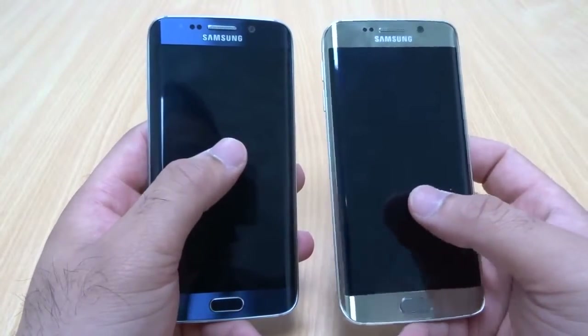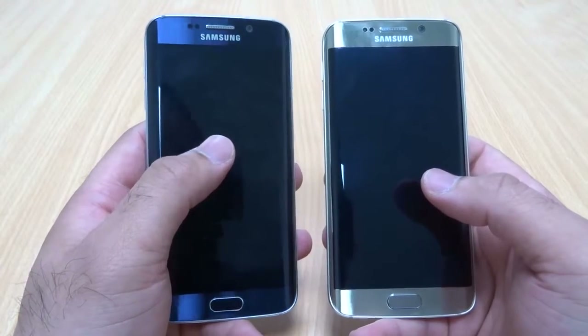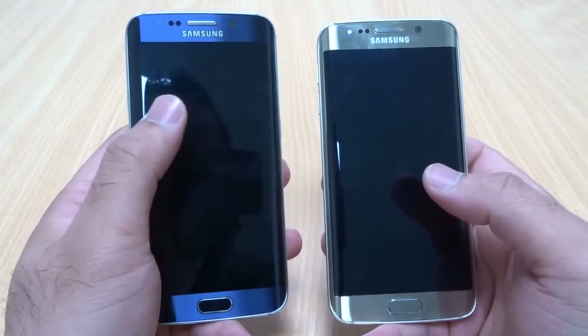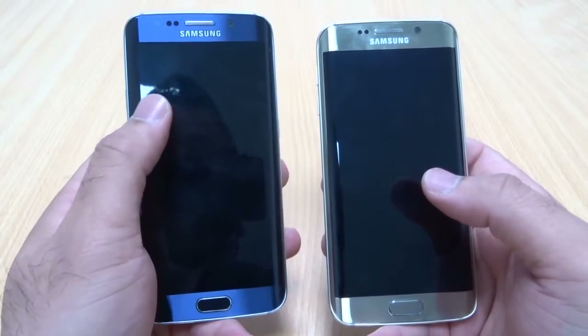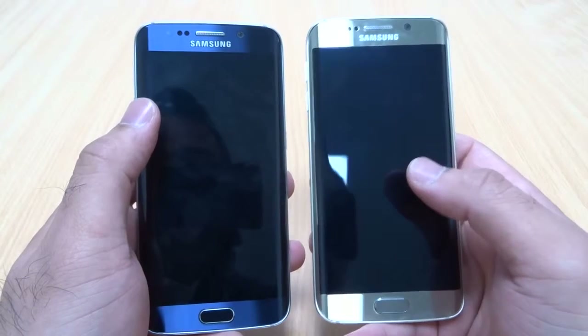The design of the S6 Edge is superb, so regardless of whatever color you go for, I personally think you will enjoy the phone. If you are a fan of slightly dullish colors, I would suggest you go for the Black Sapphire, and if you like something shiny and a bit more different, then I would say Platinum Gold is the one to go for.